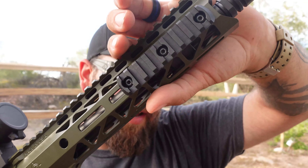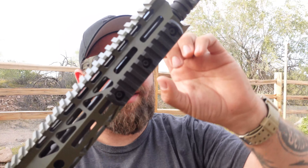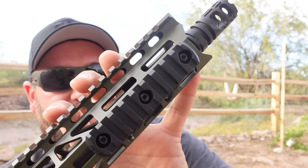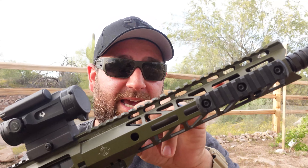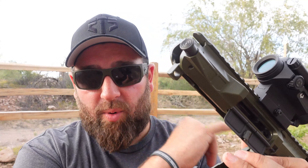The barrel itself is a 10.5-inch 556 with a 1-in-7 twist, 4150 chromoly — a stout little barrel. The handguard is 10 inches and the barrel is 10.5 inches, a great fit together. This has a carbine-length gas system — some AR pistols use pistol-length, but this one is carbine-length, coming right up to the front of the handguard. Inside, it has an upgraded H2 buffer and a heavier buffer spring. They've tuned the gas port size and buffer system to work perfectly together, and it runs amazingly from the factory.